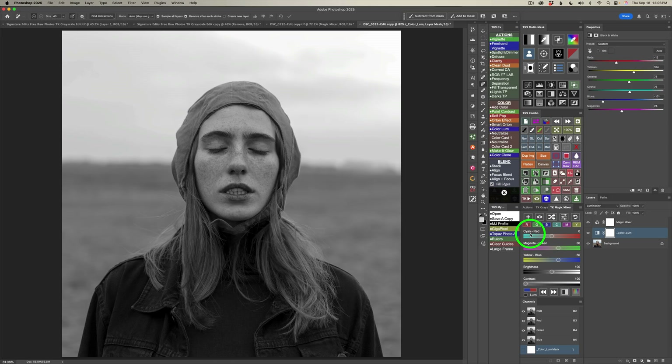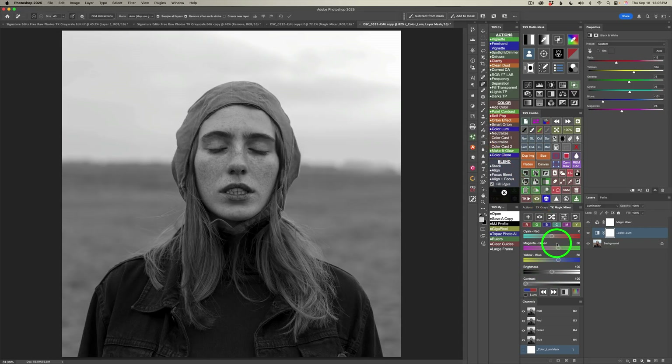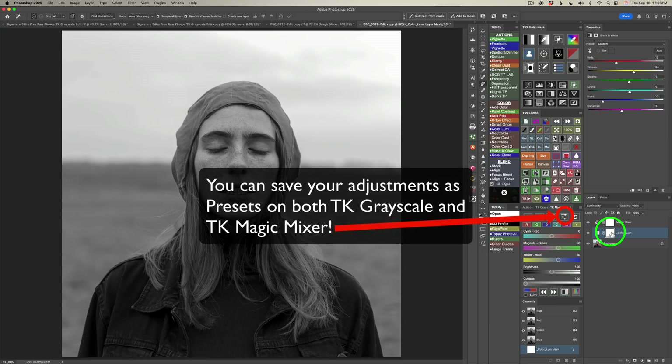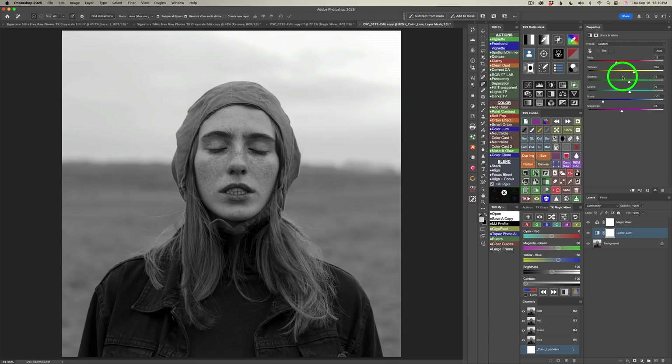The way I use the Magic Mixer: I use it to get a rough black and white conversion by adjusting sliders or trying different channels — you also have a contrast and brightness adjustment. Then I click this button and adjust the color luminosity levels to fine-tune the conversion. By the way, this black and white adjustment is actually working on color, not black and white, due to the luminosity blend mode. If I shut off the magic mixer layer, you can see the image is still in color — the adjustment controls how light or dark colors will be.